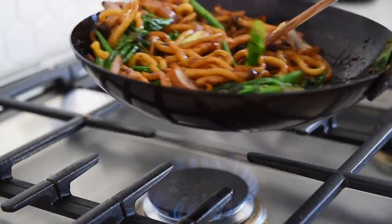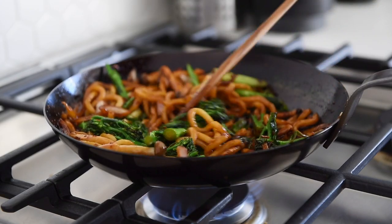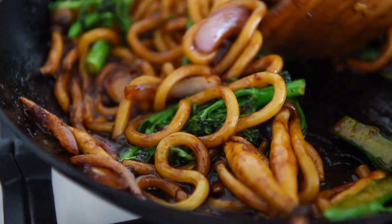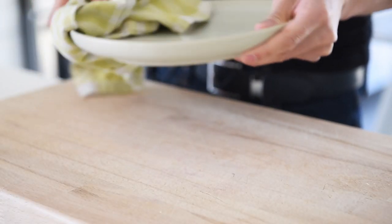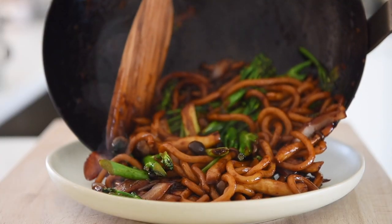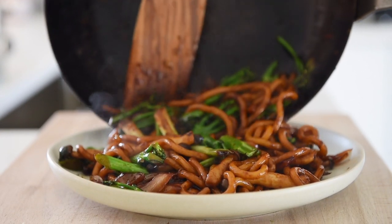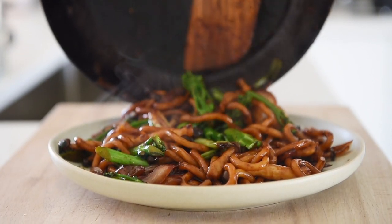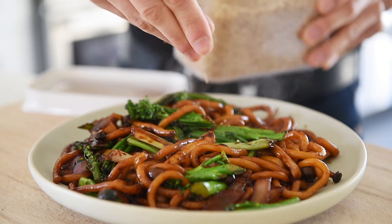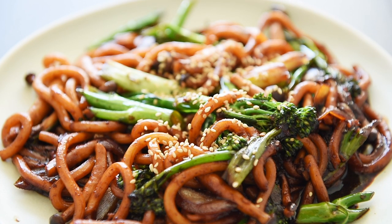As the noodles cook, the sauce will become thick and glossy. Plate, sprinkle with some sesame seeds and serve. You can now enjoy this simple but delicious stir-fry with absolute confidence.